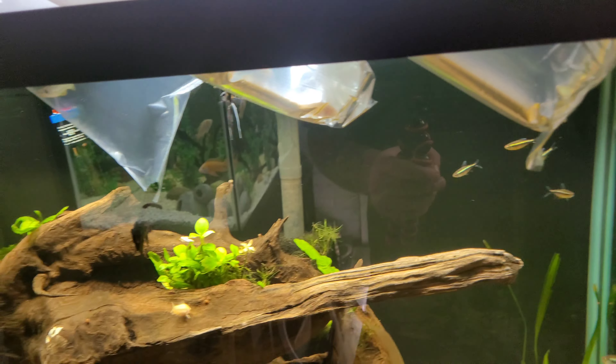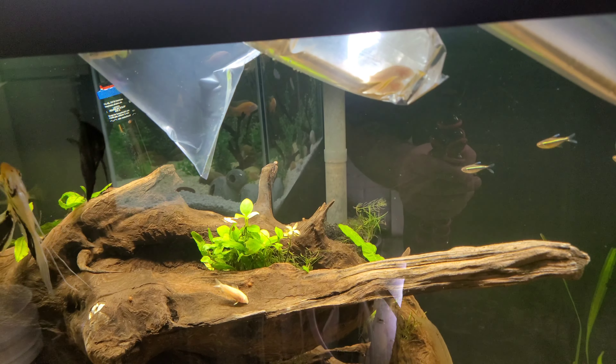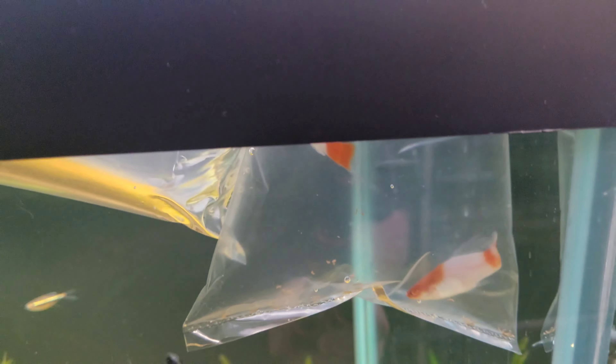Today I got some species that we already have and also a new species I've never kept before, which I'm excited about. That new species is these guys right here — golden killifish, I believe they're called. I also got some more cory catfish to help build up the group since I only have two left.